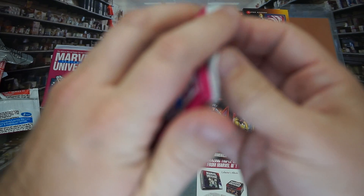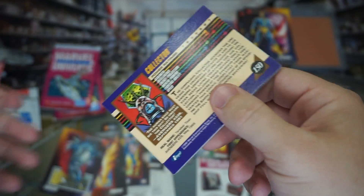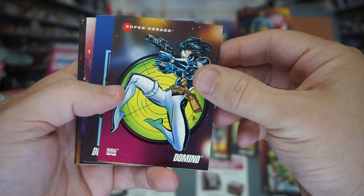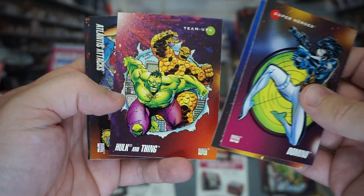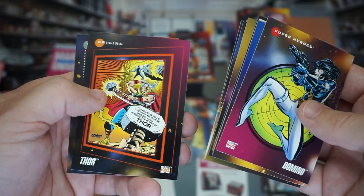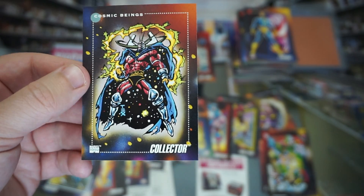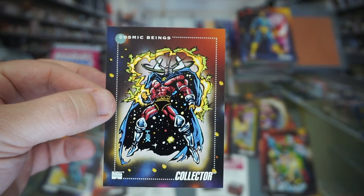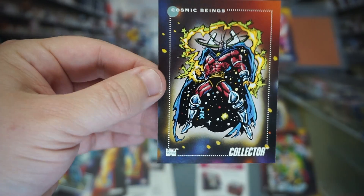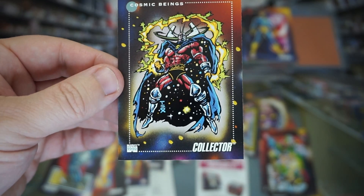Three packs left — can we do it? Can we get the holo? Or another Carnage — I'll take that too. Domino, Doctor Strange, Fantastic Four and the Avengers, Rogue again, Polaris, Blaze, Thor, Epoch, the Collector again. That one's centering is a little better, but still off. If I can find a perfectly centered Collector — since they put a border around him — I'll get it, but if it's not perfectly centered it's not going to pull that 10.